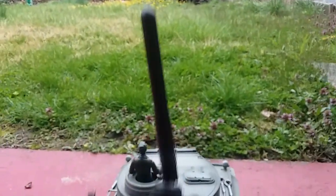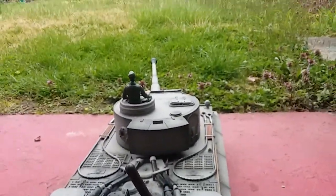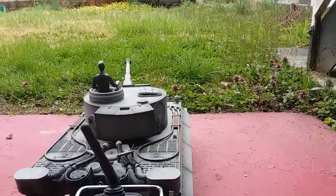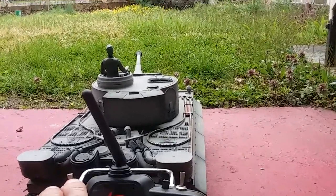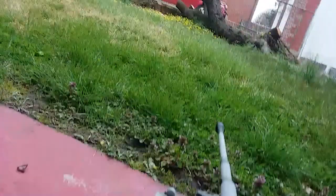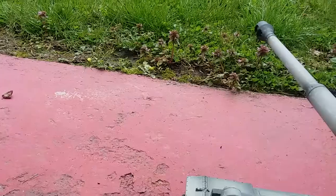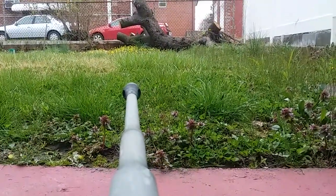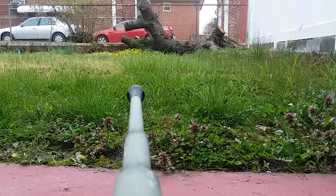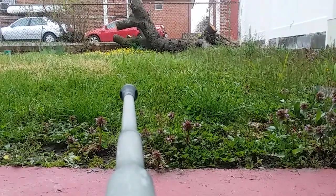So we got to pull the remote control forward and it'll shoot. I'll show it again — watch the pellet come out. See how you're really close up?